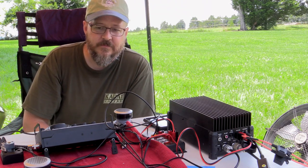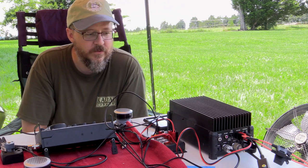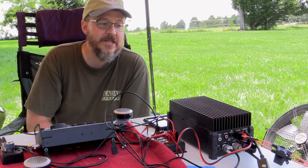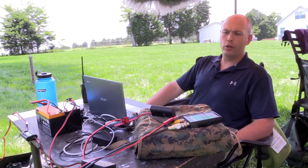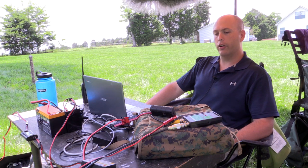So Ed, what are we running today at the high-powered station? We are running an Elecraft KX3 through the Elecraft KXPA100 amplifier. The U-Kits TJ4 Alpha is a 40-meter, 20-meter, 15-meter, 10-meter transceiver. It puts out 20 watts maximum.